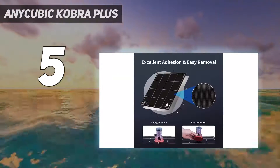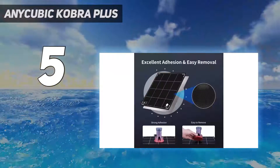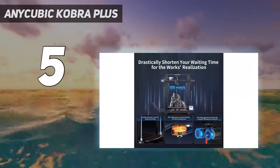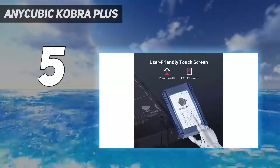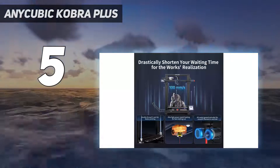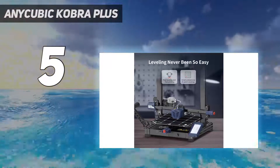At first glance, the Cobra Plus may seem daunting due to its size and weight; however, its intuitive design and lightweight construction make it a breeze to set up and operate. Once assembled, you'll appreciate the seamless integration of features such as auto bed leveling, filament detection, and a user-friendly touchscreen. The Cobra Plus delivers high-quality prints, ensuring projects look exceptional every time. Its glass print bed did occasionally pose challenges when removing prints, but this minor inconvenience was overshadowed by the printer's outstanding performance.